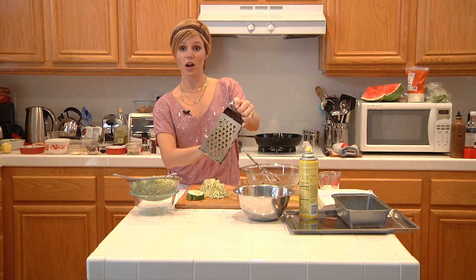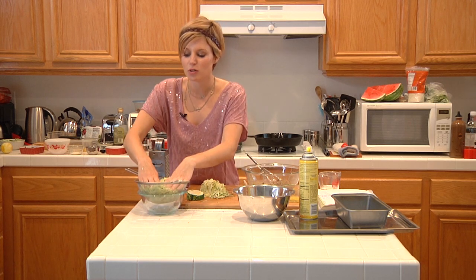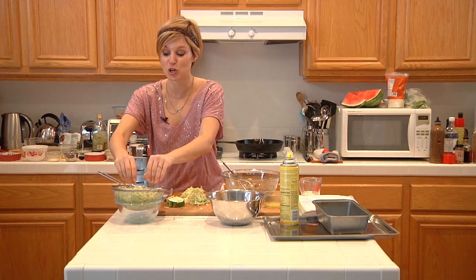Zucchini has a lot of water content, so what we need to do before we bake it is put it in a strainer like I've done here. You really want to dry it out because it will make your bread soggy. This is looking really good and dry.